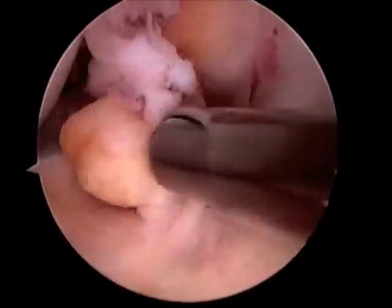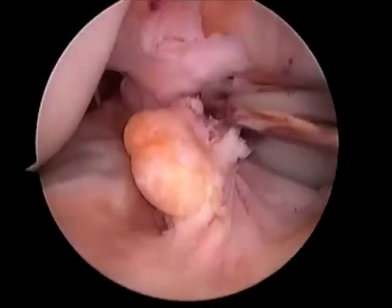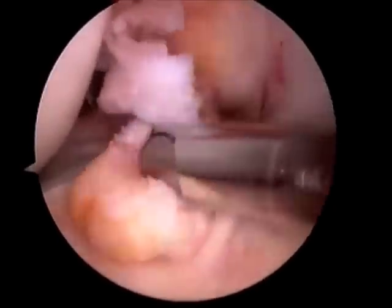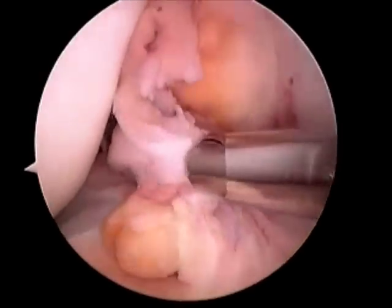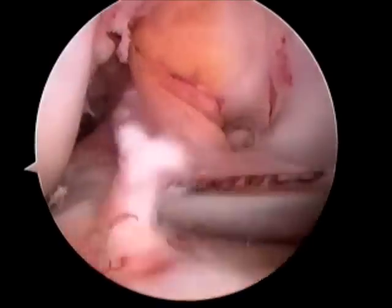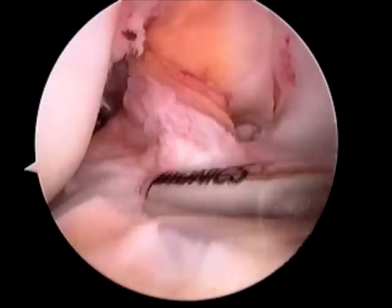Attention is turned to the central part of the knee and the stump of the ACL is well visualized. The ACL runs from the femur to the tibia and in this case has torn completely. The remaining ACL fibers are resected.